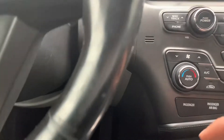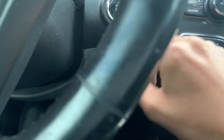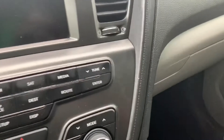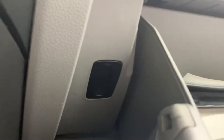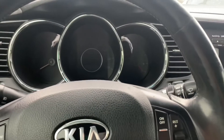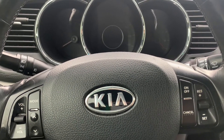Now, usually the key slot for those key fobs is near the steering wheel or near the ignition switch, but on this Kia Optima the key slot is right there on the glove box compartment. So if you ever have this problem, look in your glove box and you're going to find the key slot for your key.